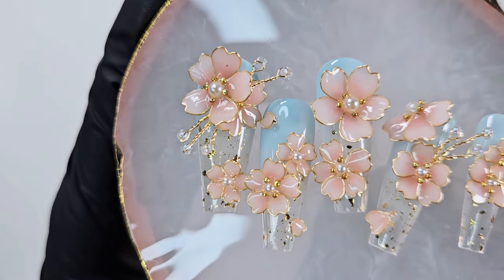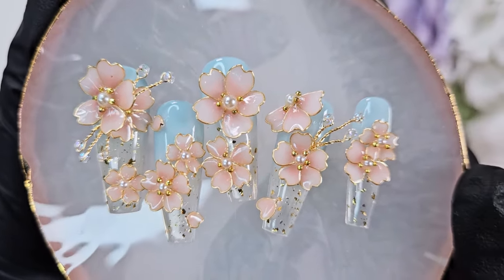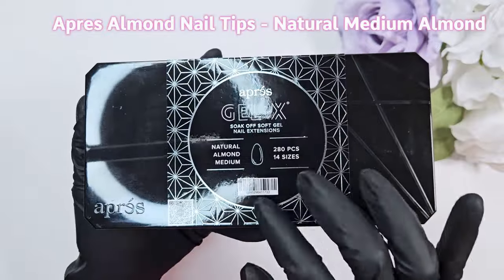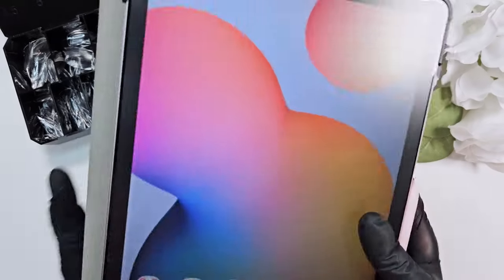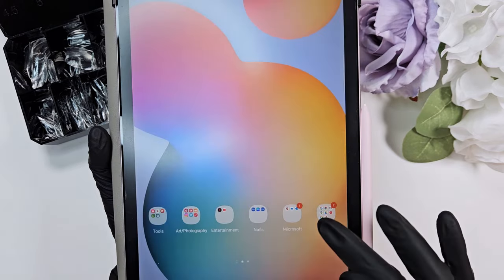Hi everyone and welcome back to my channel. Today I will be showing you how I recreate this design from Dreamy Little Nails — this is her sakura design. I will put the link in the description below to her socials. I did this as a set of custom order press-ons for a customer, and I thought I would go through and show you my start-to-finish process.